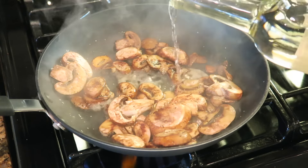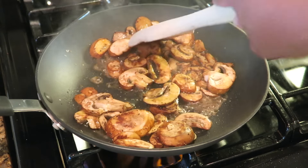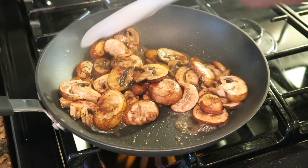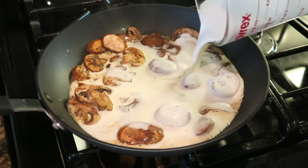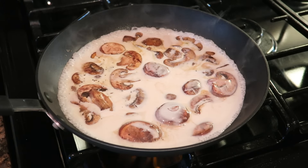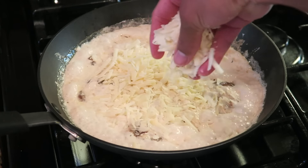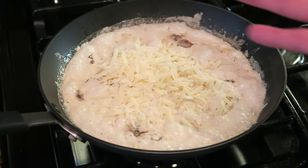Then we're going to go ahead and add a quarter cup of our white wine and just deglaze our pan. Then we're going to add 1 cup of our heavy cream and let that simmer. And once that's simmered, we're then going to add half a cup of our freshly grated parmesan cheese and let that melt in together.